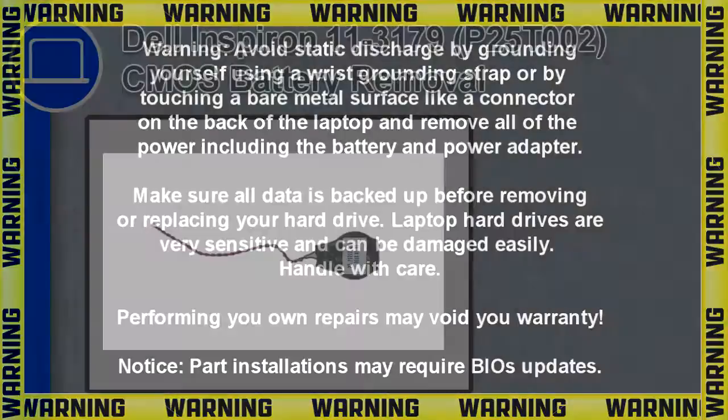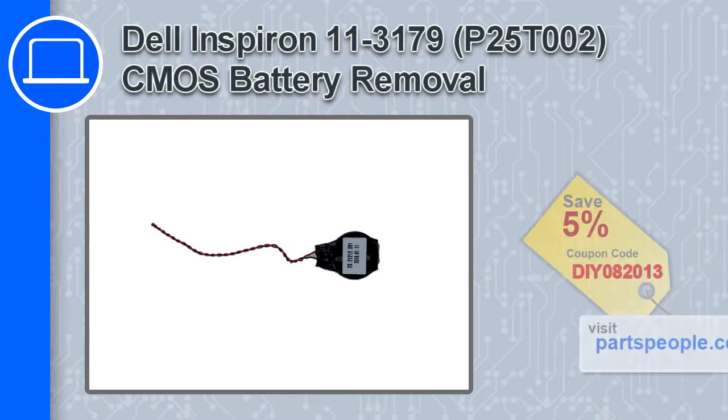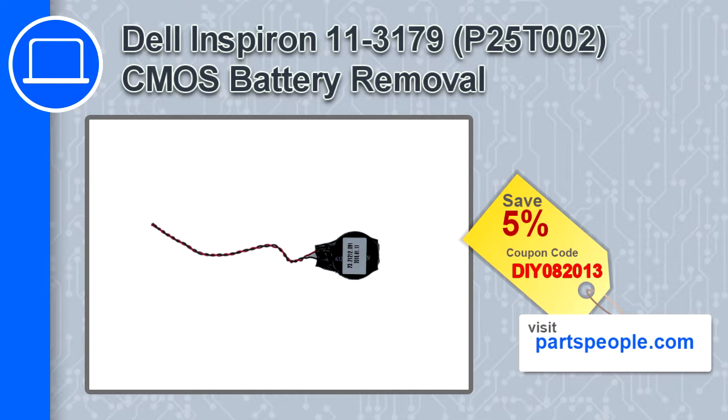How's it going, this is Ricardo, and in this video I'll show you how to remove the CMOS battery from a Dell Inspiron 11 version 3179. If you're looking for parts for this laptop, go to our website and use this coupon for a 5% off discount.